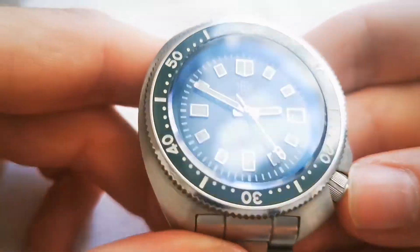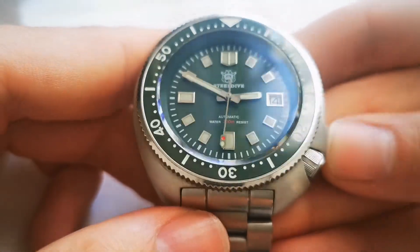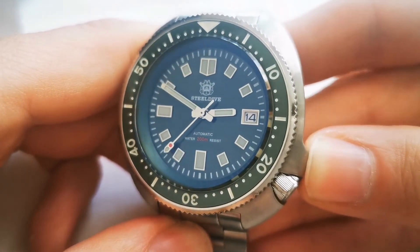The dial on the green version is a green sunburst dial. In certain lighting you can't even tell that it's sunburst — only when direct light hits it does it become apparent.